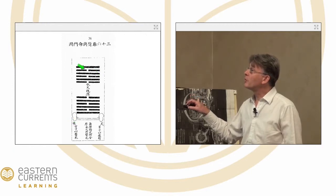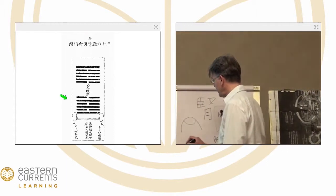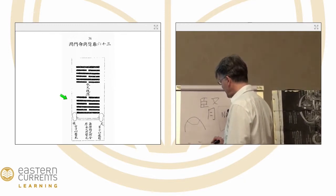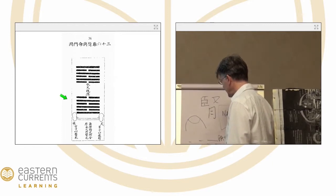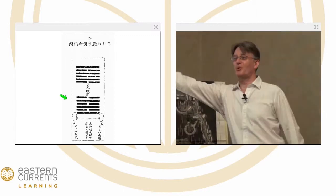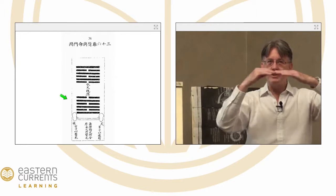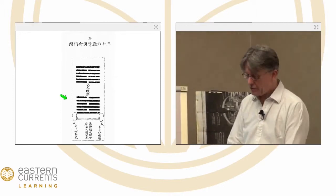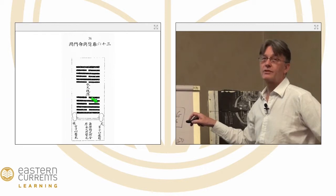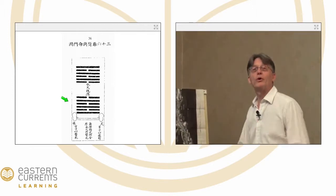It's explained simply with hexagrams. Water is yin, yang, yin — that's Kan, water. And fire is yang, yin, yang — Li, fire. We have hexagrams 63 and 64. Hexagram 63 is this perfect shuffling of yin and yang — yang, yin, yang, yin, yang, yin. Perfect achievement. Already fulfilled. Already come to completion.